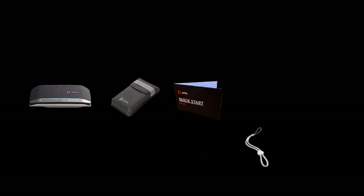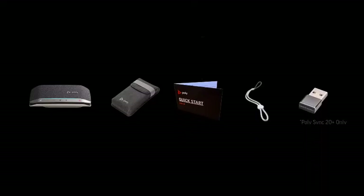Included in the box with the PolySync 20 will be the travel case, quick start guide, lanyard, and BT600, a Bluetooth adapter.